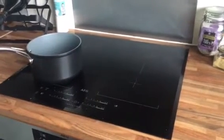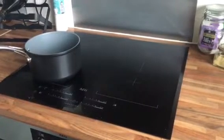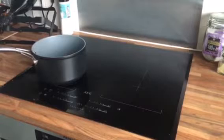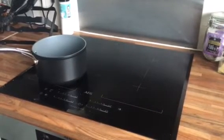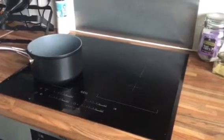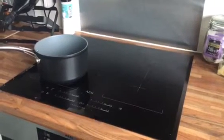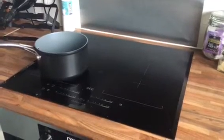I'm here reviewing the AEG induction hob HK654400FB that AO have kindly delivered for me. Their installation and delivery guys were brilliant — they uninstalled the old hob, took that away, unpackaged this, put it in, connected it up and checked that it was working, took all of the packaging away. Really good service and really nice guys.